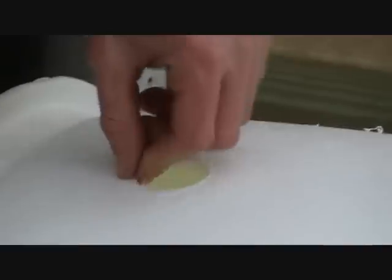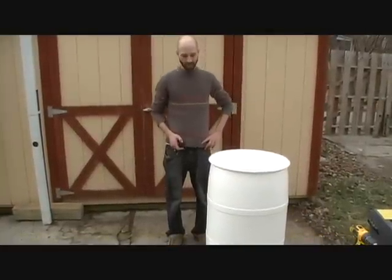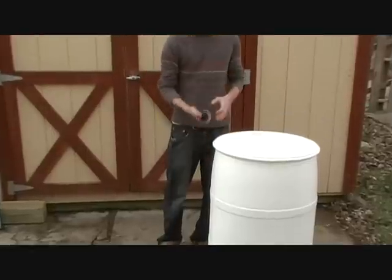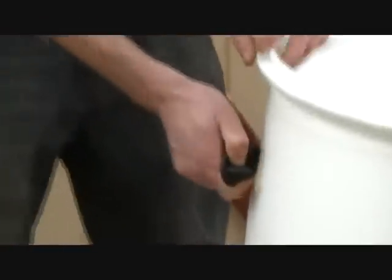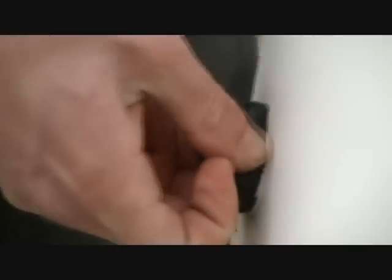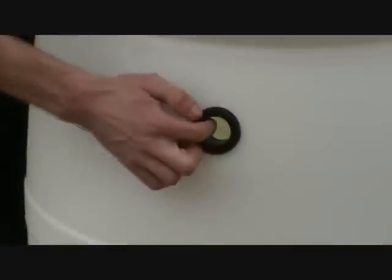We have our inlet hole drilled with the medium sized hole saw. I have all my holes drilled and now I'm going to put my grommets in. I'm going to start with the inlet grommet that goes on the top and the back. If you push it in just a little bit, it helps to get it in there. I have it in now and I want to make sure that all the sides are aligned with the hole — it's in there good.